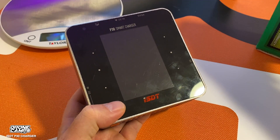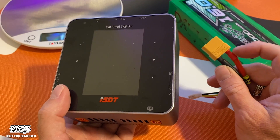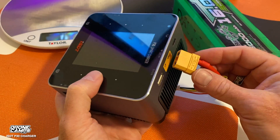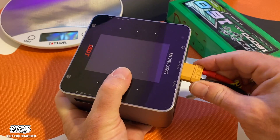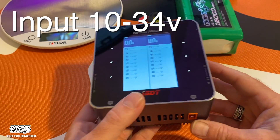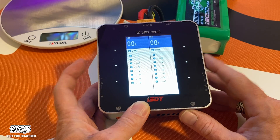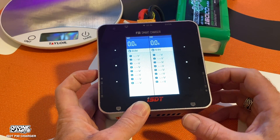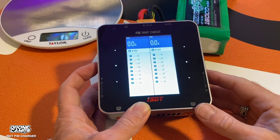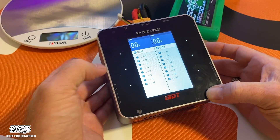My favorite part about this charger is that my big 4S 16000 has an XT90 connector on it, and this charger came ready to go with an XT90 plug. The voltage input range is 10 volts all the way up to 34 volts, so you can run up to a 6S battery as your source. When you first power it on, you see a load-up screen with lit, touch-sensitive buttons on the sides.